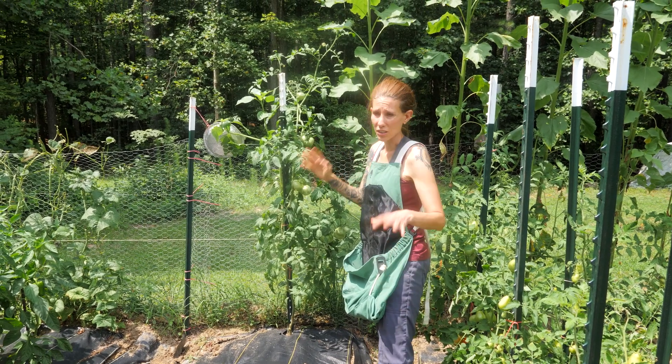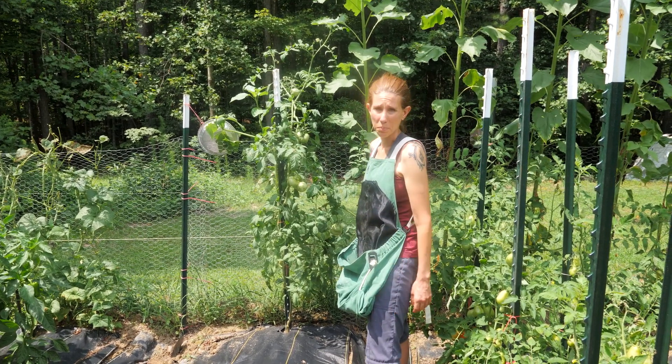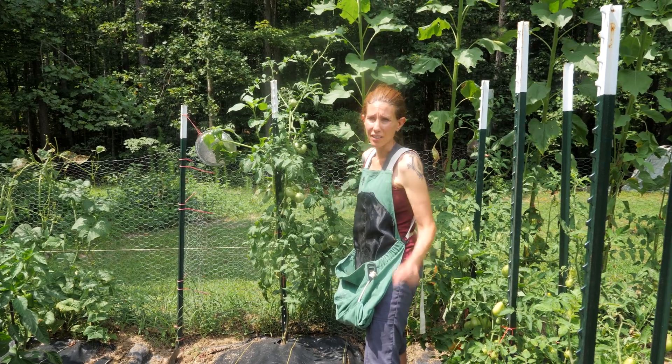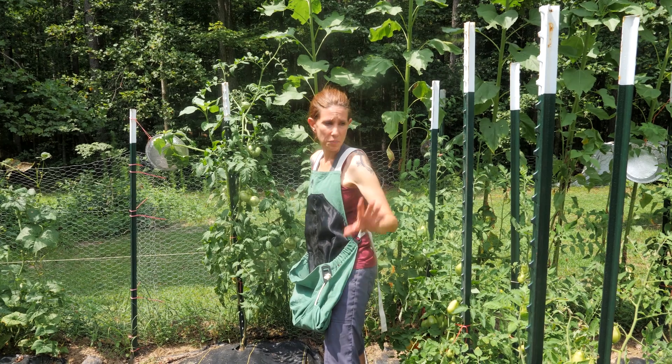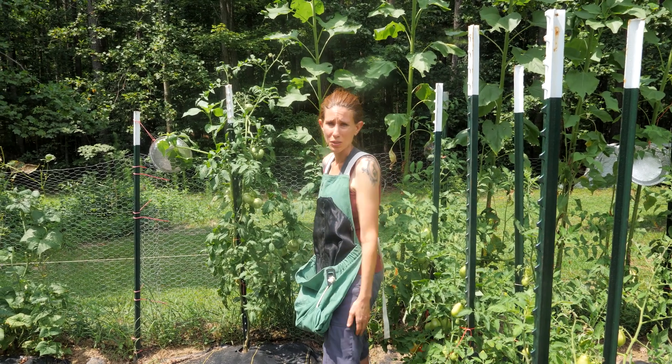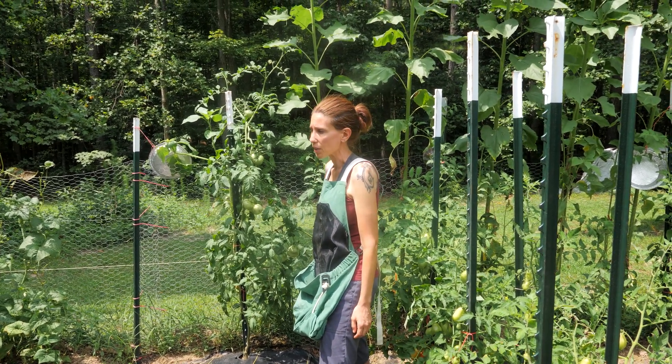We have not had any trouble with deer other than that. This little rope that we keep on the outside does seem to have worked, or maybe they just decided not to jump the fence. Our biggest issues in the garden have just been the Japanese beetles and mostly the slugs. We've been spraying some caffeine for the slugs, and for Japanese beetles I've just been picking them off.